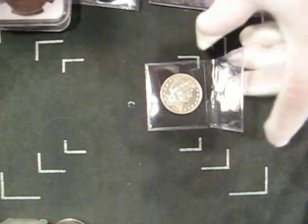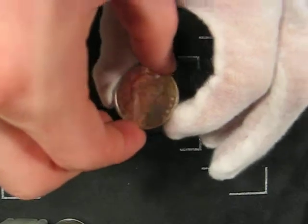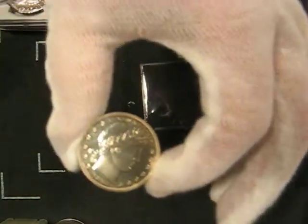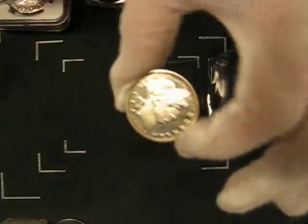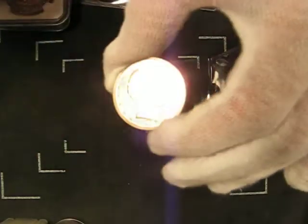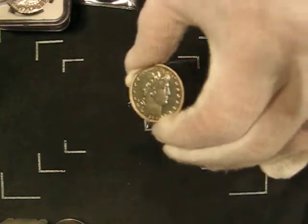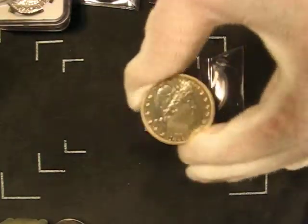Hi folks, this is Will. Today I'm going to talk about a 1898 proof barber half dollar. This is a really cool coin. I really love the proof barber coinage, especially the half dollars, just because they're very sizable.